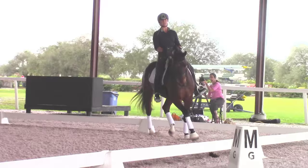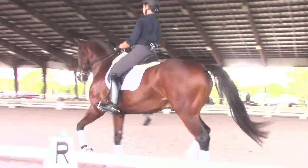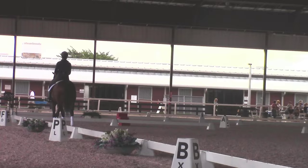Shoulder-in again on the next long side. Hand low. We want his nose — the center of his face — if you drew a line down the front of his face, it should be exactly in line with the muscles, the center of the chest. The line that divides the right muscles from the left muscles of the chest.